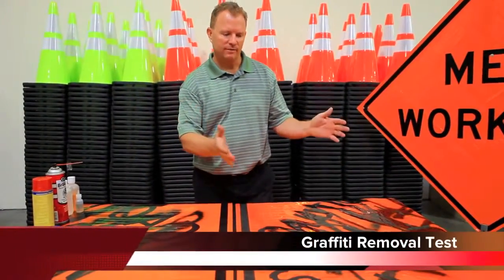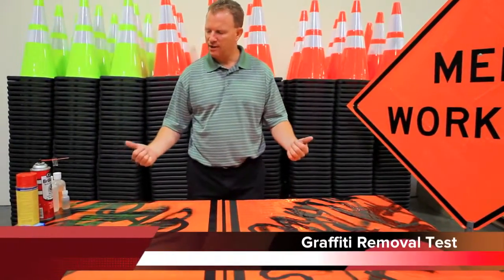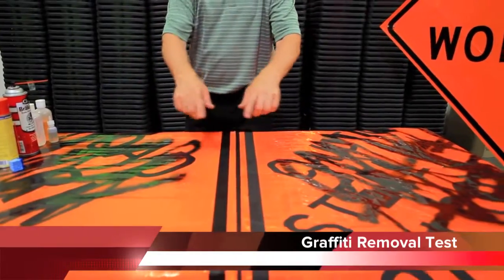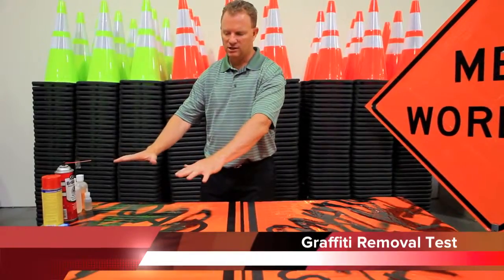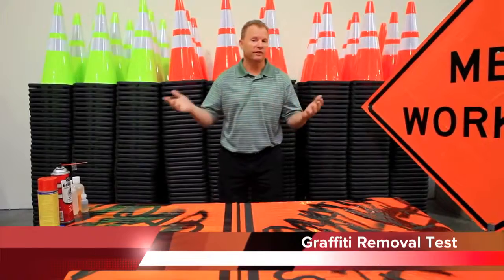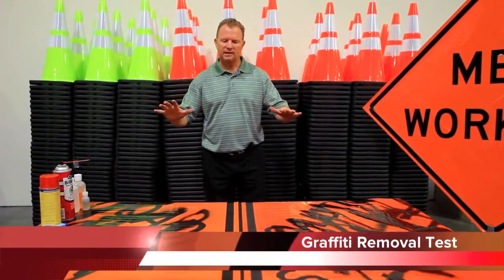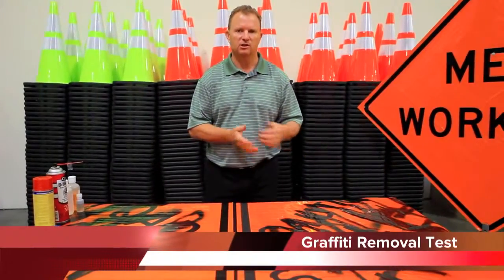We've had some time for these signs to dry outside and now we've brought them in. We've got them laid out. We've got the competitor sign over here with the spray paint on it, and we've got the JBC sign. You can already see some differences in these signs just sitting in front of us. We've also got the JBC sign over here with the ink on it that's dry. I'm going to bring in Tom Schultz — Tom's in charge of our research and development, he's the developer of this new product for JBC. I'm going to have him remove the inks and talk a little bit about the differences in the roll-up signs versus what the competition has. Tom?